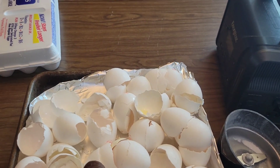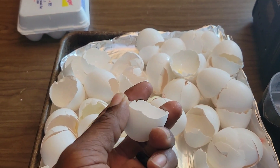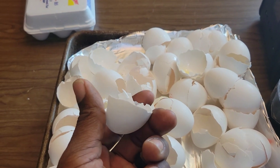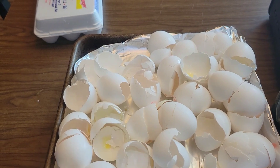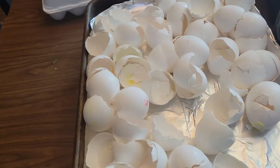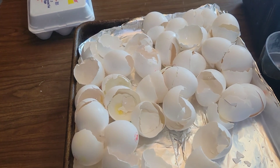Go 20 to 25 minutes and that should do it. They're going to look just like this — they're going to be all dried out, so when you crush them it is real easy to break. That's what you're looking for: the eggs dry out and then we can take it to the next step.